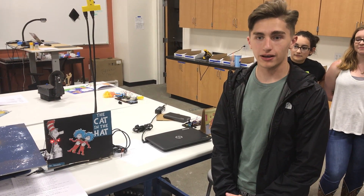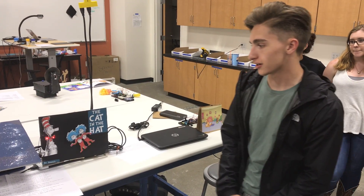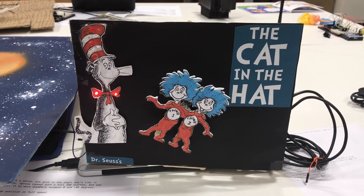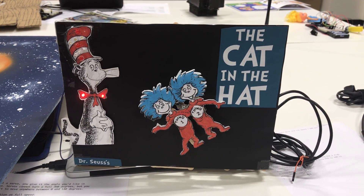Hi, I'm Nolan Marmos from the Blackhawk Squadron and I did my project on The Cat in the Hat by Dr. Seuss. This was a very memorable children's book from my childhood and I thought I'd try to bring it alive.